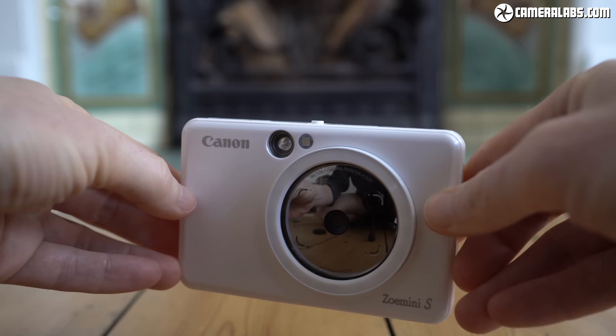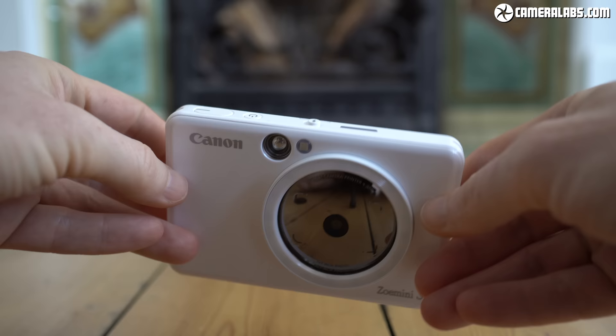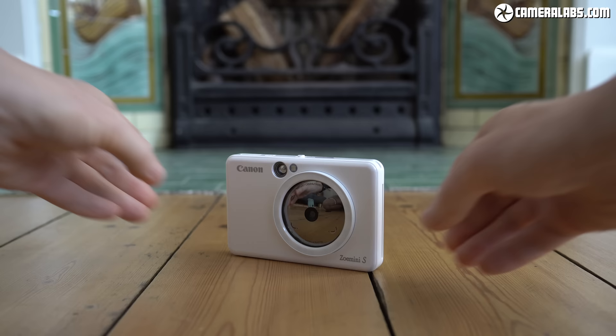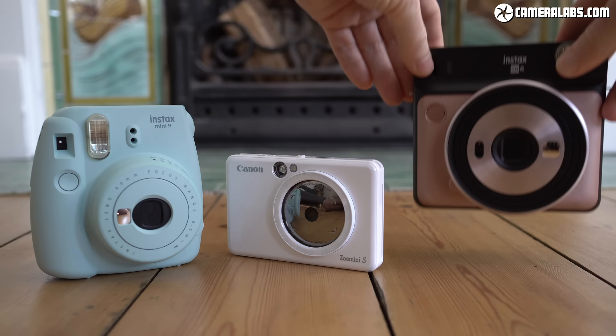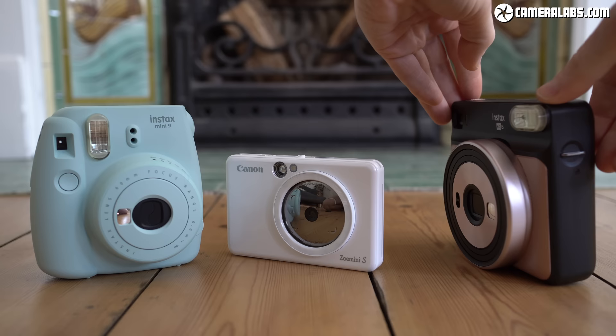The Zoe Mini S is a pretty compact camera, roughly similar in size to two packs of playing cards — measuring 121 by 80 by 22 millimeters, weighing 188 grams, and available in matte black, rose gold or pearl white as seen here. It's much more pocketable than the comparatively chunky Fujifilm Instax Mini 9 on the left, or the SQ6 on the right. Fujifilm does make smaller versions, but they're still not going to squeeze into your pocket as easily as the Canon.